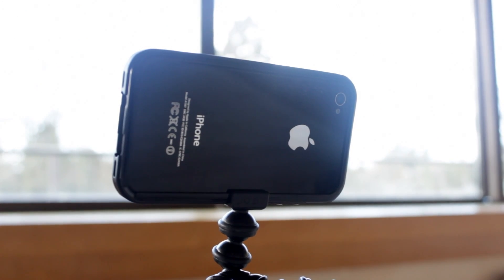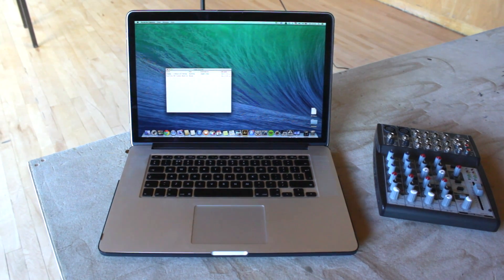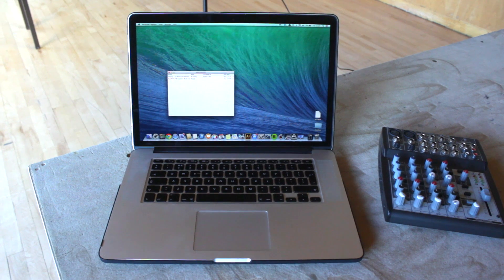Here we have two iPhones capturing Adam, who's going to prepare some food for us. We also have a laptop which could show a PowerPoint or Keynote, for example, and this could be included in the final video.